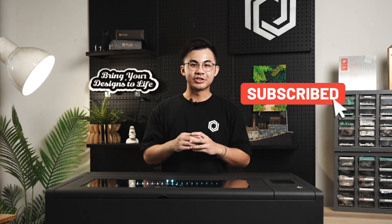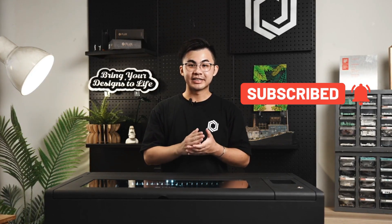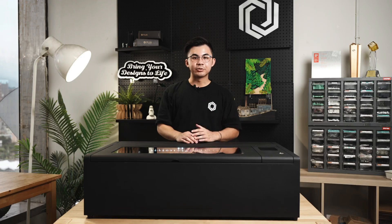If you're interested in laser cutting, subscribe to our channel and turn on notifications so you won't miss out on any laser info. The Beam Box 2 is the newest carbon dioxide laser cutter in the Beam Box series.